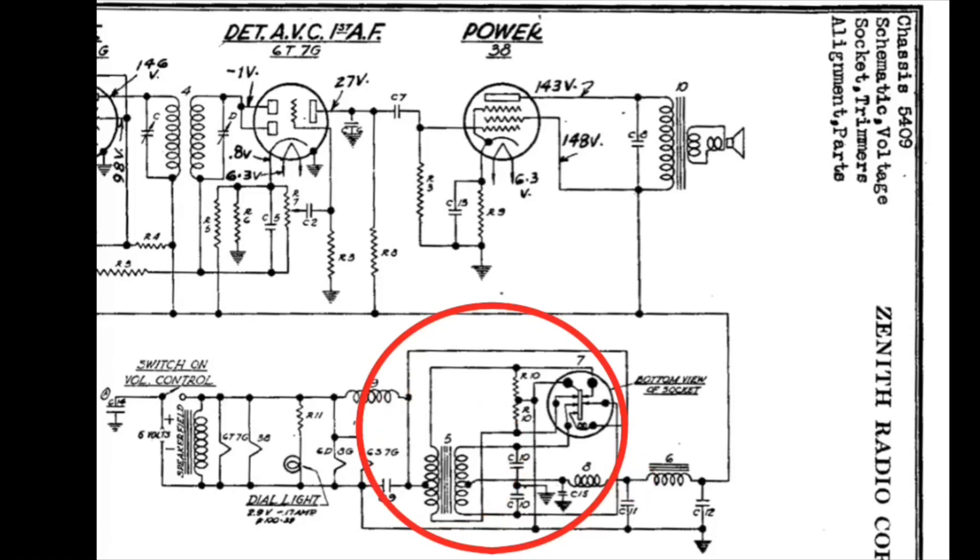I could have used rectifiers and bypassed using a transformer, but my dad's going to use this as a daily player and without an isolation transformer, I didn't want to risk anything with a hot chassis.